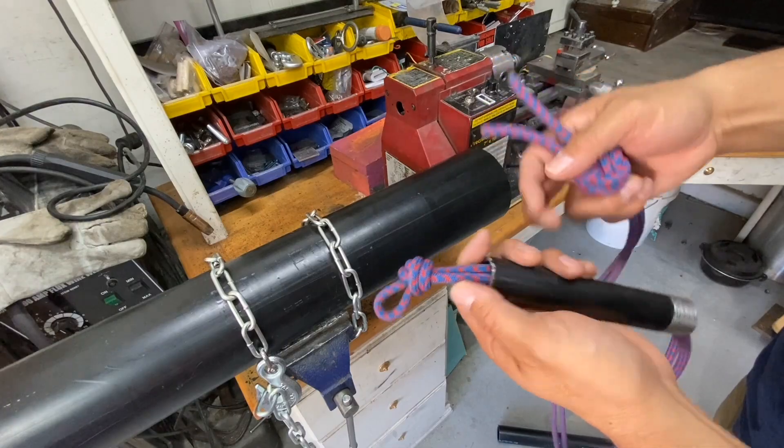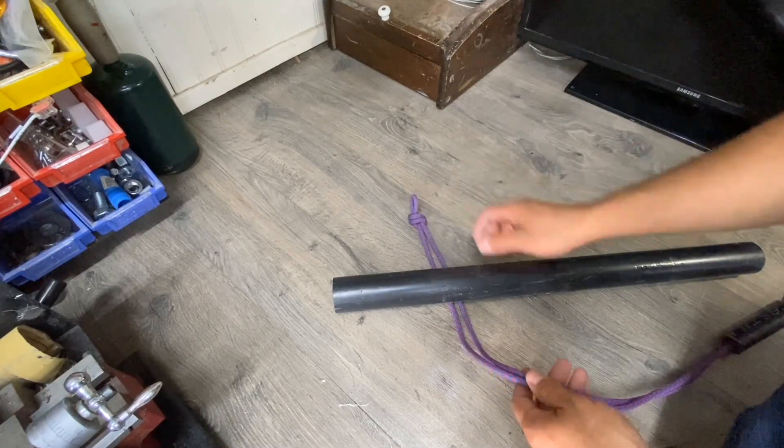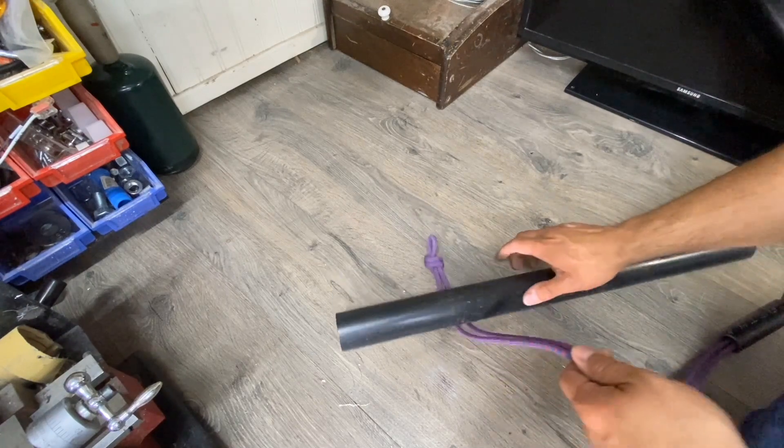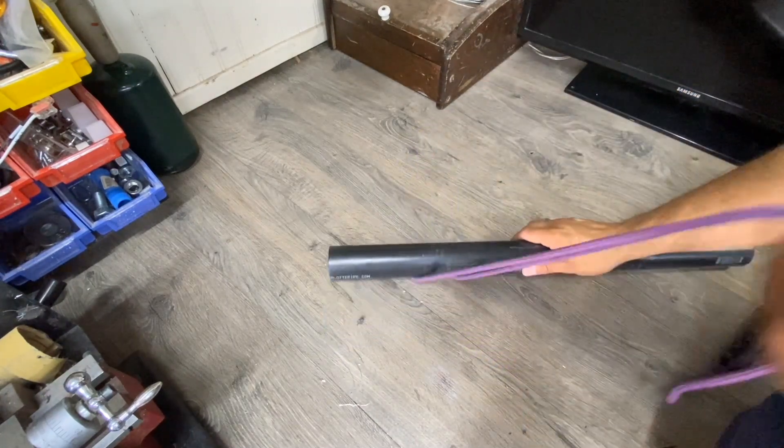You might think to just tie a knot at the other end so your pipe won't fall through, but the problem is that if your pipe is on the floor and you're trying to pull everything free, that knot is going to drag the pipe with it. Whereas if you just have an open loop, it's much easier to pull free.